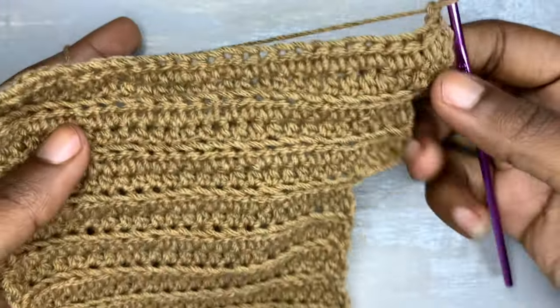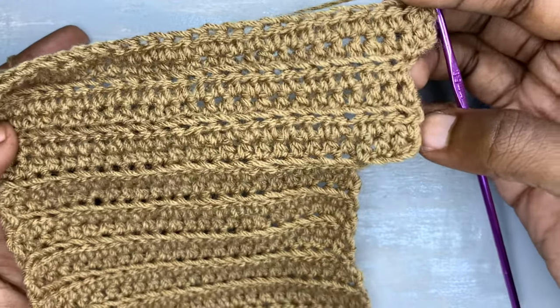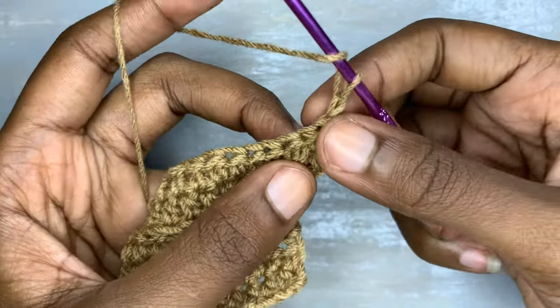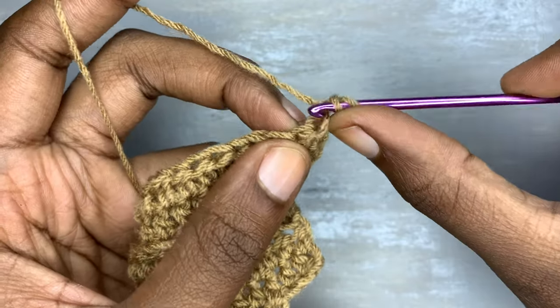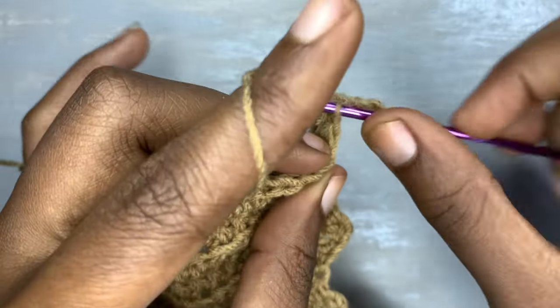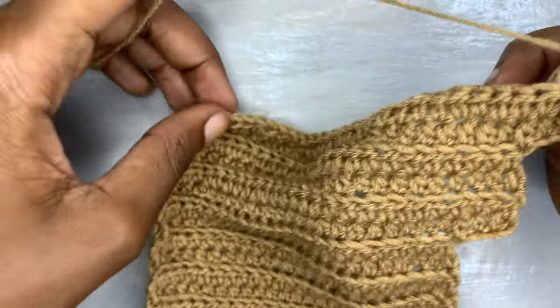Turn your work. Don't forget the pattern: on the wrong side we are doing a normal half double crochet, and on the right side we are doing the back loops only. Make sure that each and every segment takes four rows.